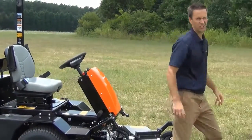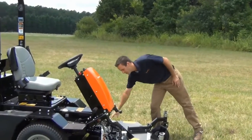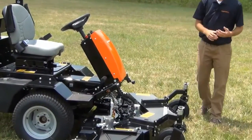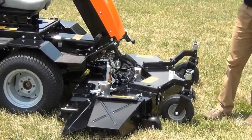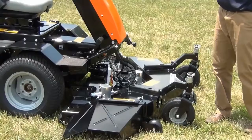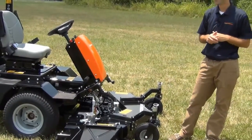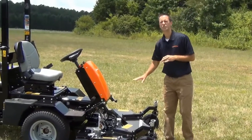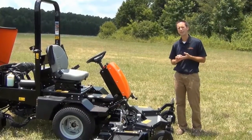One of the biggest new features on the TurfCat is the deck system. You can see the deck has individual deck motors for each of the blades. That eliminates all the belts, the pulleys, the spindles, as well as all the covers and everything that typically are on the front of the deck. It's a lot easier to maintain. There are zero grease fittings on any of those spindles — they are self-lubricated by the hydraulic oil.